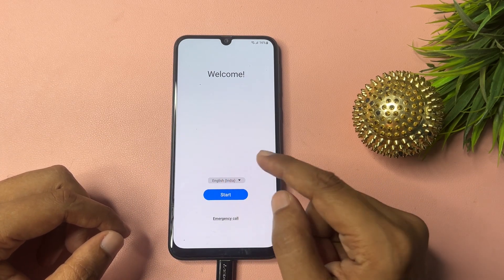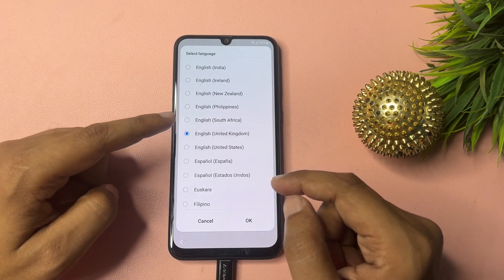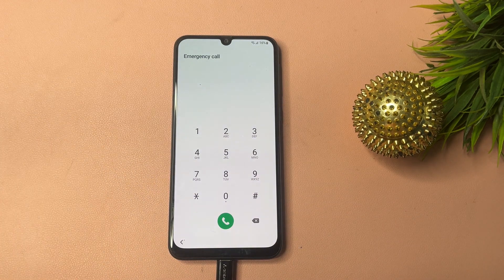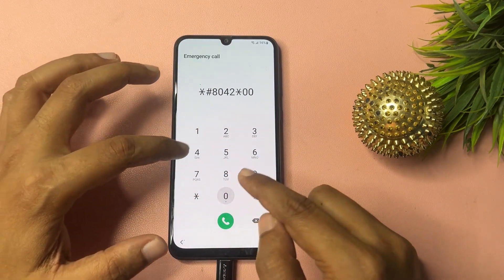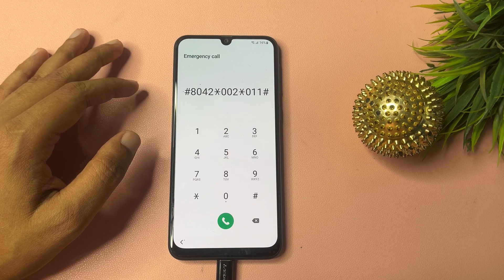On the start page, click the language option and select 'English (UK)', then tap OK. Now click the emergency call option. Here you will have to dial a special USSD code that will remove your FRP credential. Note: this FRP removal code generally changes within one to two weeks, so make sure to use this code within seven days. The USSD code is: *#8042#**0201##. After entering this code, call it once.